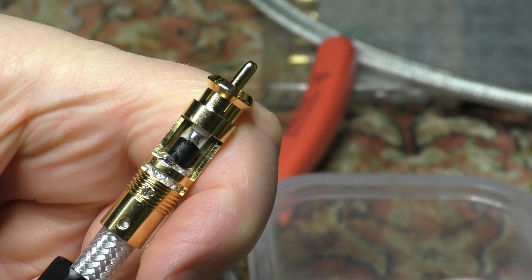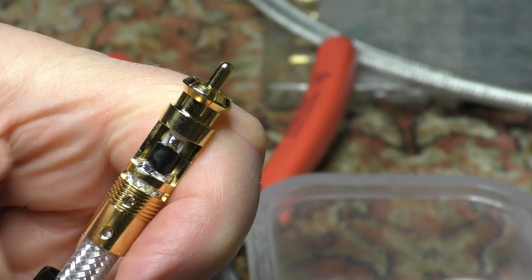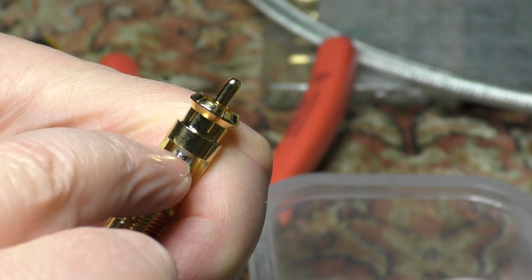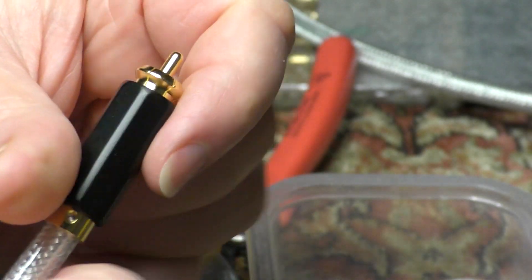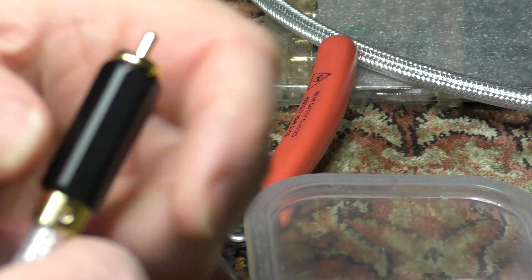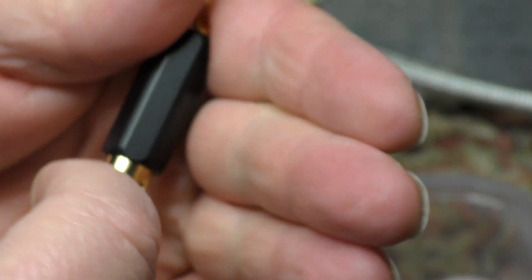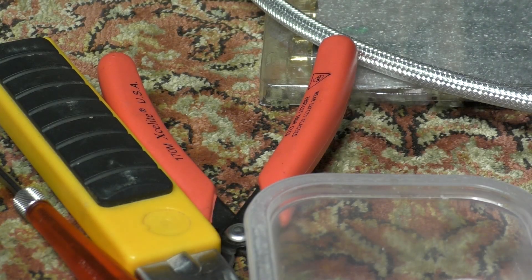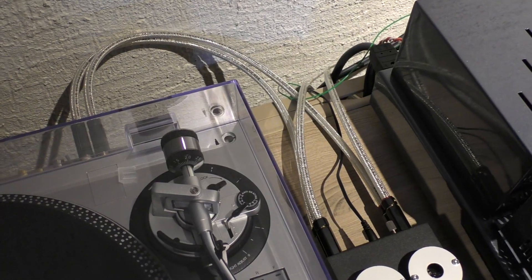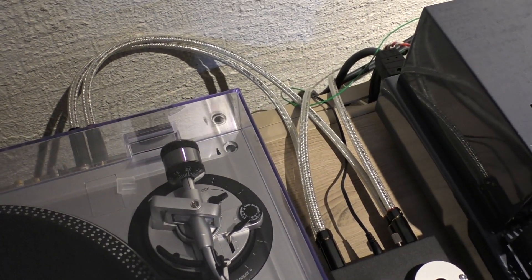When it's wired up it looks a little bit like this - you solder the braid onto the outer case and the core to the little center pin, then bring up the back, bring up the collar, and screw on the collar and you're done. After a little bit of soldering, here we go - all nicely wired up.